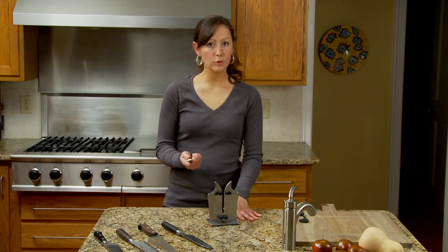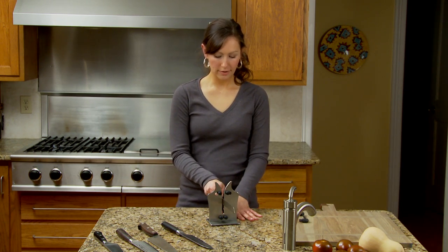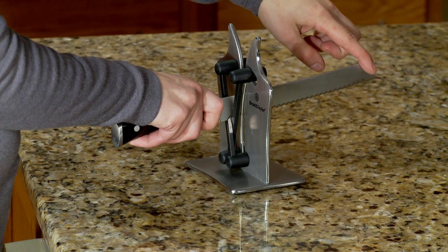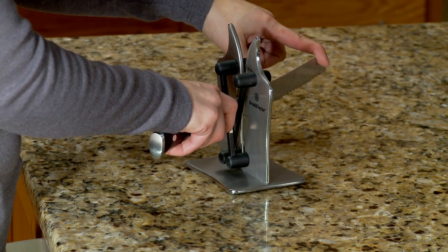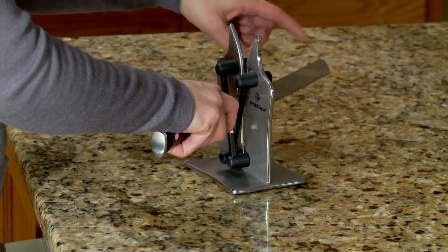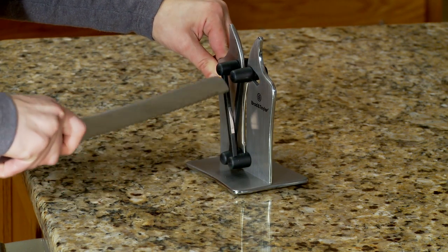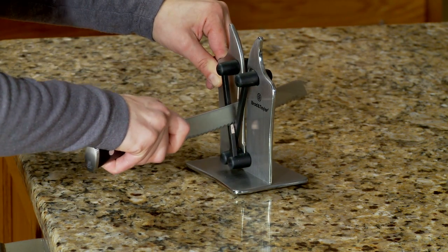This knife sharpener is great for doing your serrated blades. It's very easy to use. You put your knife in vertically, tip it to the left while your hand goes to the right, and then pull it through so it's just hitting that right sharpening side.